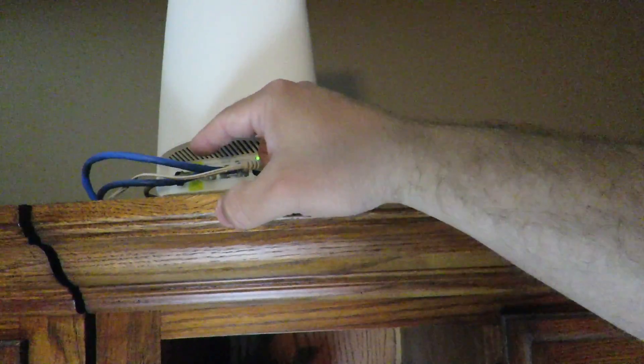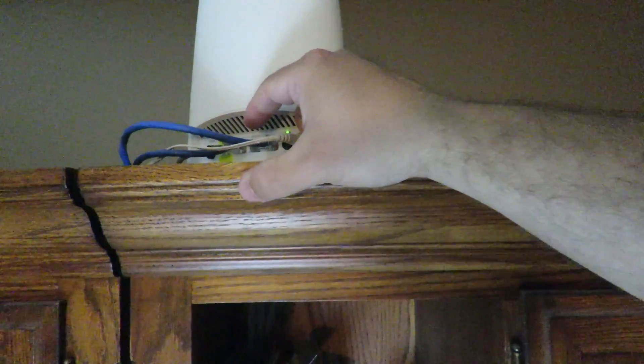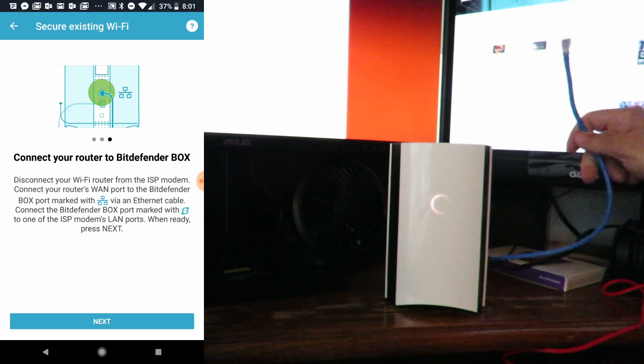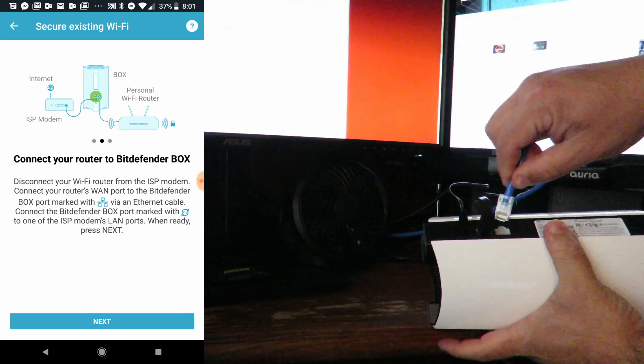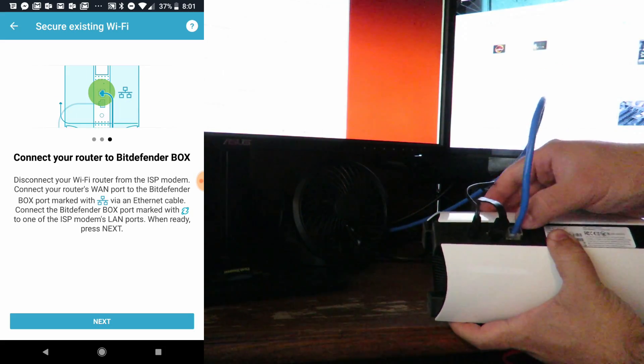This cable that connects to my ISP's router — I'm going to disconnect it from my ISP's router and connect it into the Bitdefender Box 2. So let's go back down, and with that cable we're going to go ahead and connect it right over here to the ethernet symbol.